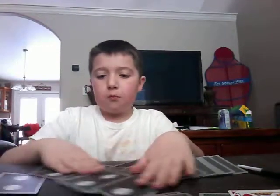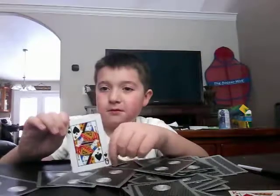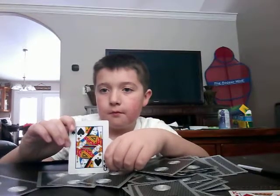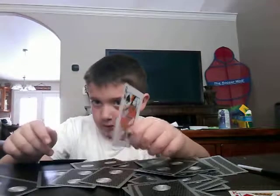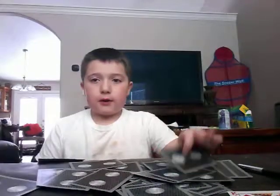What is it? It's gotta be here. What's this? Queen of spades.